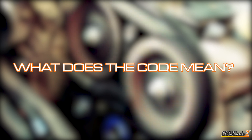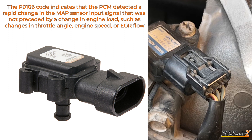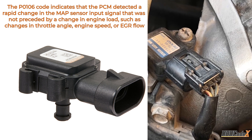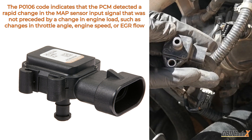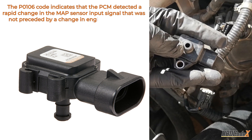You've got the P0106 code — what does it mean? Well, the code indicates that the PCM detected a rapid change in the MAP sensor input signal that wasn't preceded by a change in engine load, such as throttle angle, engine speed, or EGR flow.